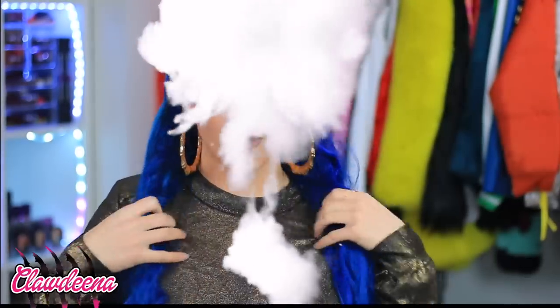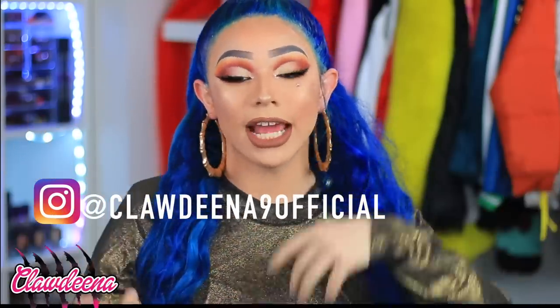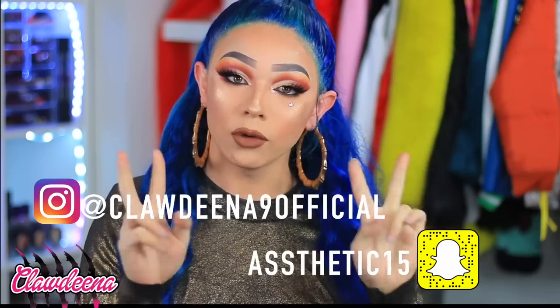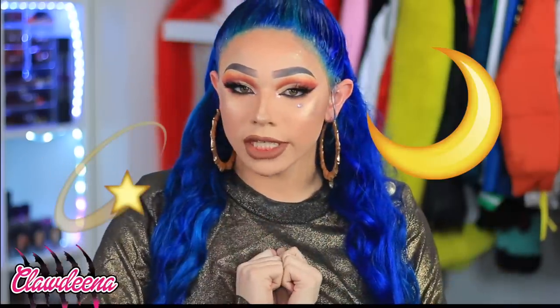Hey, my little genie in a bottles. So I am going with this genie look today. If you wanted to see how I got it, keep on watching and check out my social media platforms at Claudina Unofficial, and Aesthetic15 is my Snapchat because I'm most active on those two platforms. I'll have new videos out every Wednesday and Saturday. Comment some genie emojis if you have them — if not, comment anything yellow and gold.